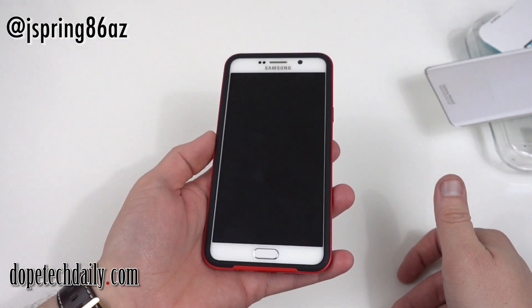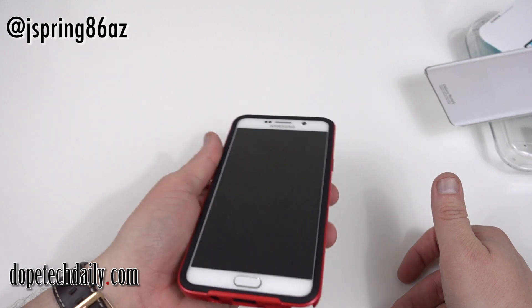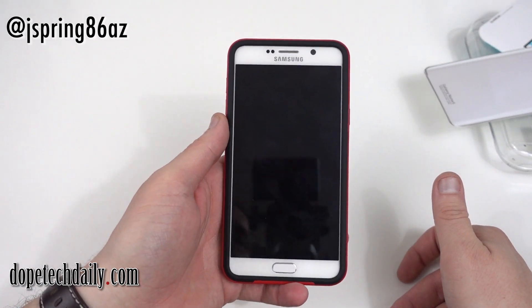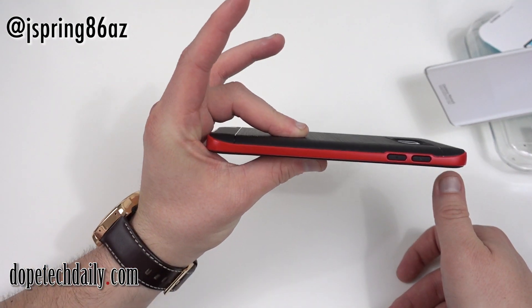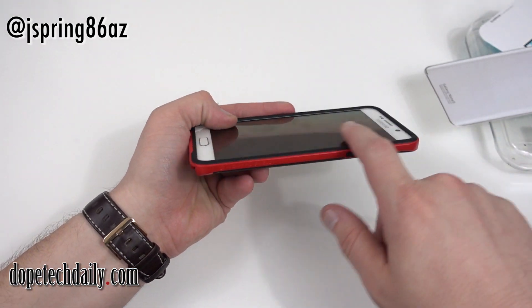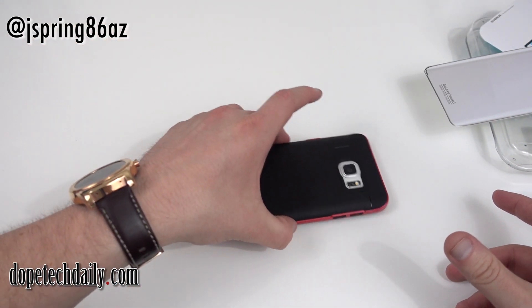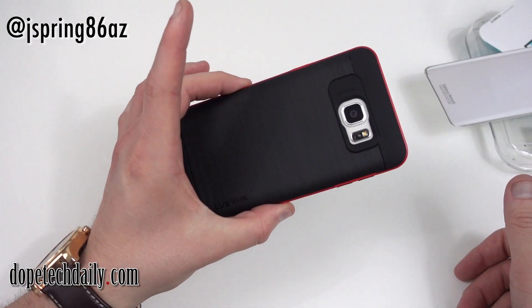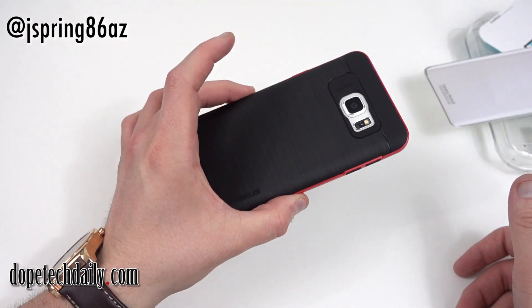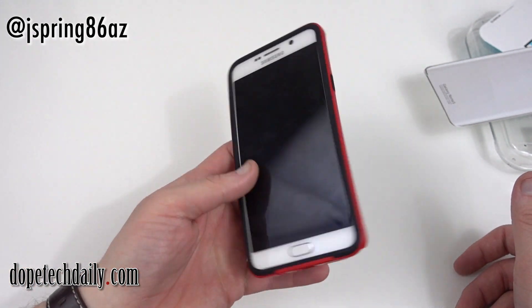There will be a whole bunch of other cases coming up for the Galaxy Note 5 and the S6 Edge Plus. This case is definitely going to offer you a decent amount of protection — not the highest level; if you want heavy drop protection, check out my UAG Urban Armor Gear video. This is more of a middle-tier protection case. It has a raised-up lip so if you drop your phone face down you don't have to worry about cracking your screen. It offers substantial protection and also gives you that high style — a nice combination of style and protection.